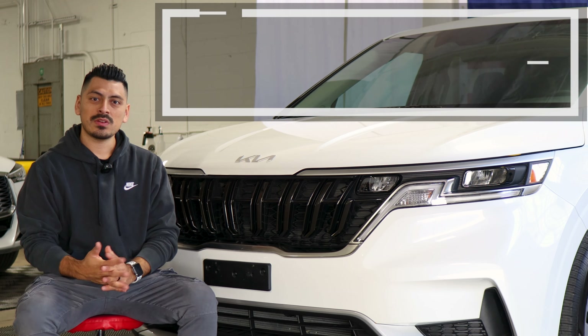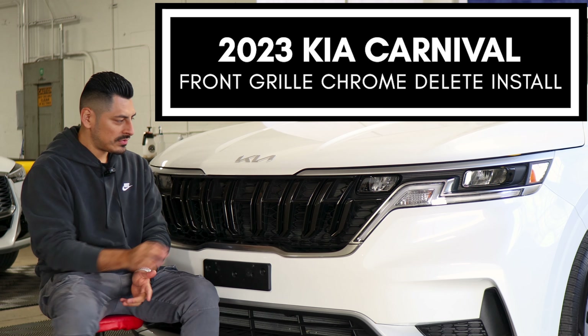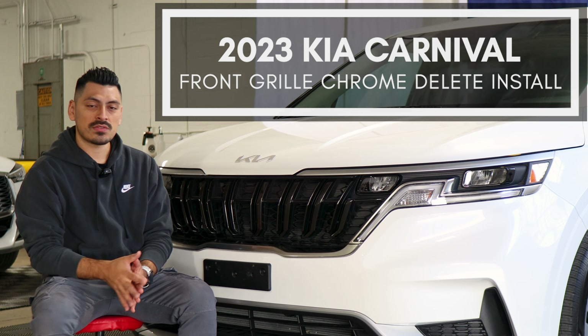Hey everyone, welcome back to another video. In today's video we have this 2023 Kia Carnival and we're going to do the front grill chrome grill installation for this vehicle.